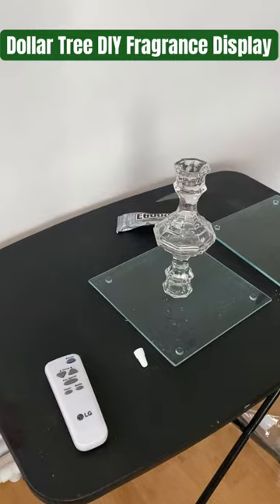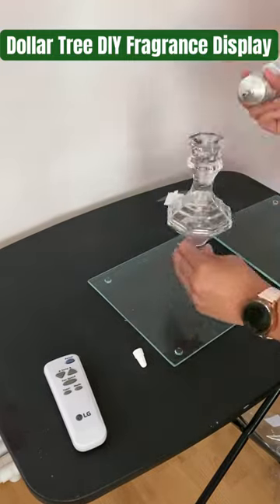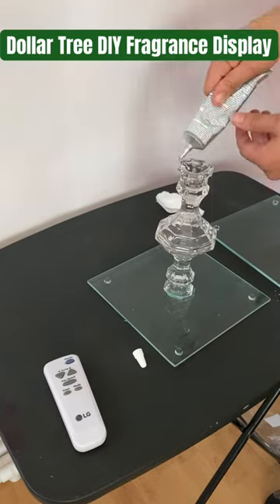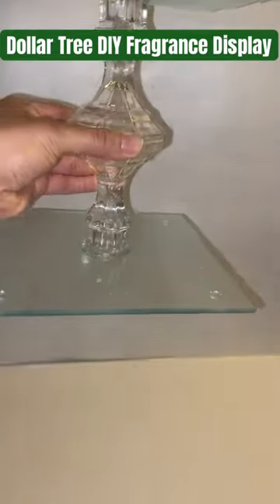All I did was go to Dollar Tree — like every other DIY you've seen online, and you've probably even seen this one. I got two glass cutting boards from the kitchen section and then two candlestick holders from the candle area in Dollar Tree.